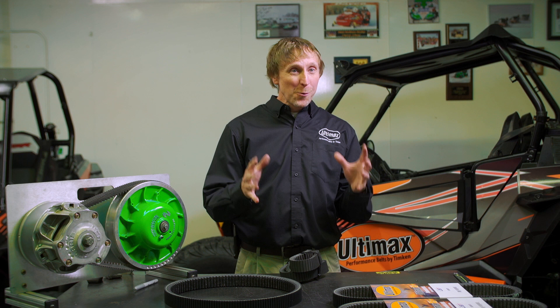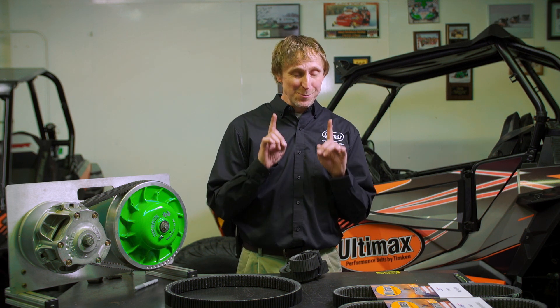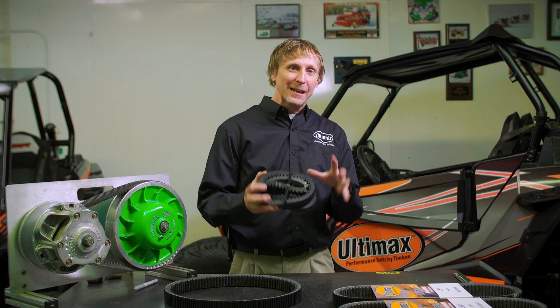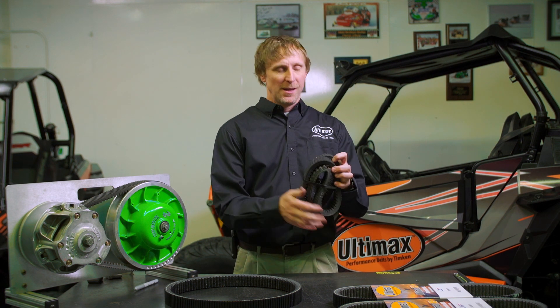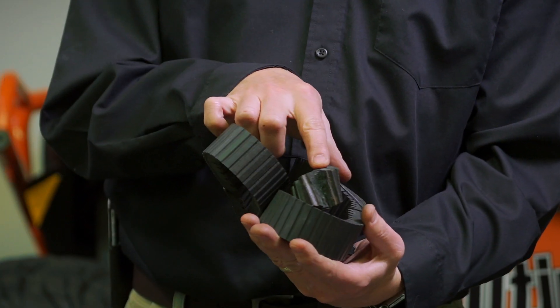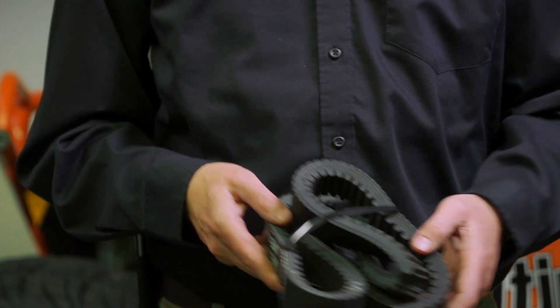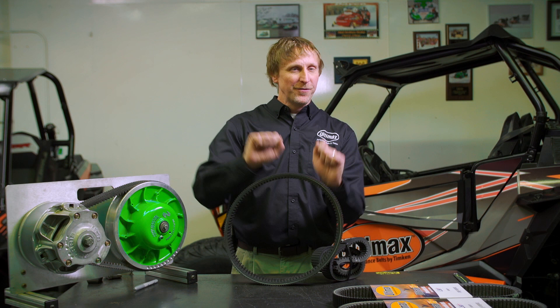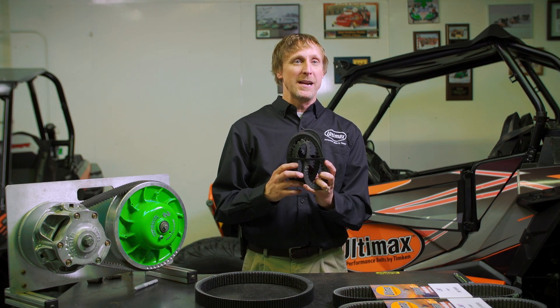Wrong. There's all kinds of incorrect ways to store a belt. Storage space is tight on a sled, but one thing you never want to do is try to wad your belt up too tight in order to keep space for your sandwich. If you end up back-bending it, you can snap it. The rubber is designed to stay in compression — if you flip that thing inside out or kink it backwards, it will break.